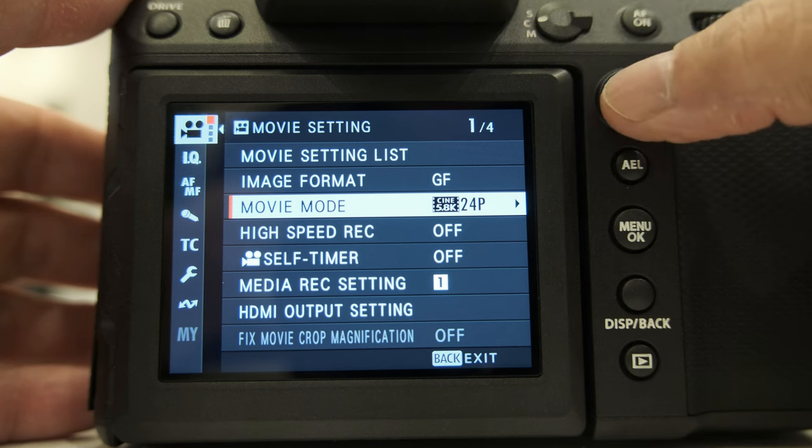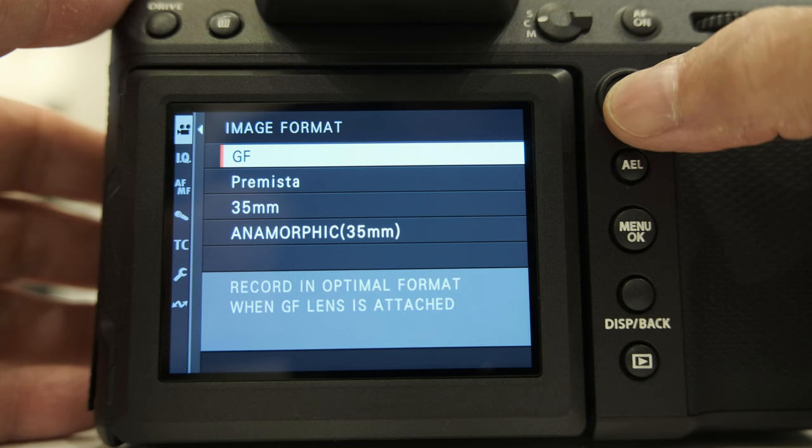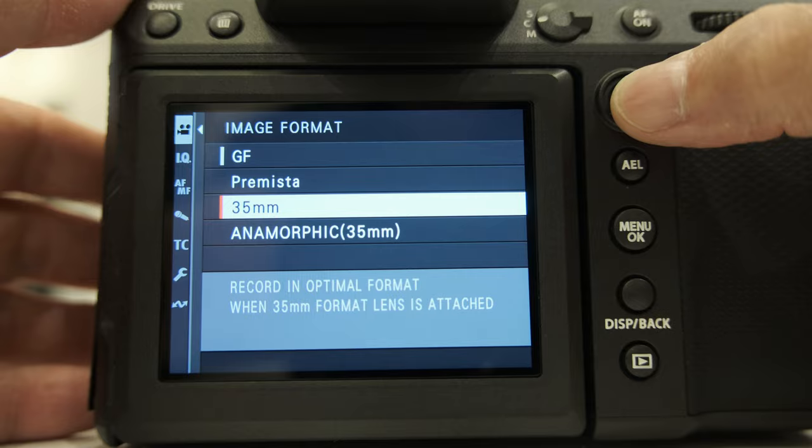If I look at the selection of image formats, there is GF, Permistar, 35mm, and Anamorphic. Can you elaborate on each? There are many lens mount adapters for the GFX, so we decided to include those four formats. Depending on the format, the camera automatically switches which sensor area to use. For example, 4K in GF format uses the full width of the GFX sensor, while 35mm mode 4K uses the 35mm length — so the sensor area is different depending on the format. When you say 35mm, we're talking about full-frame equivalent. Yes, exactly.